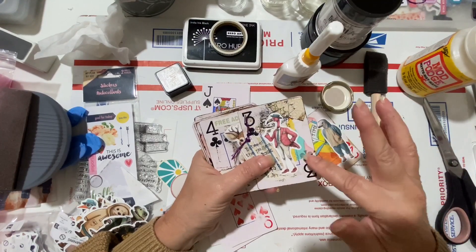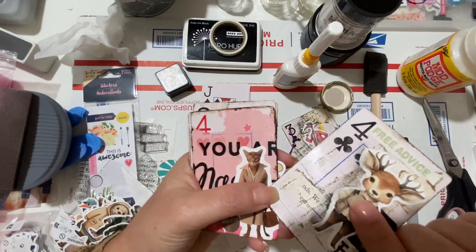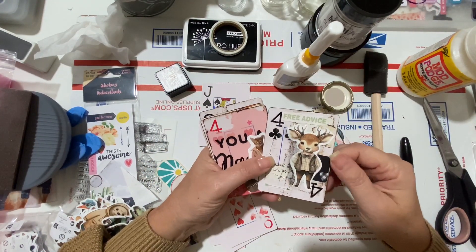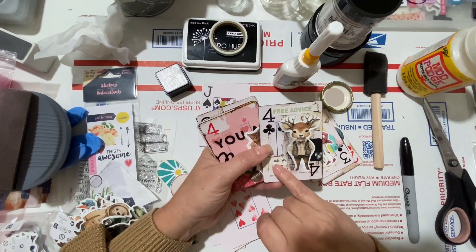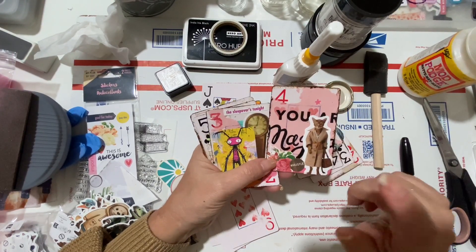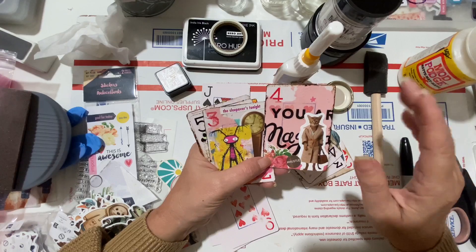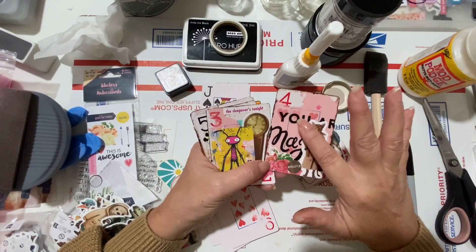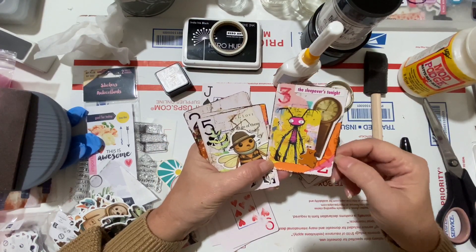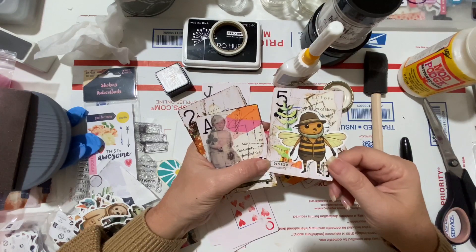She tried using sandpaper to get the gloss off — you can see the scratches, but it didn't work that well. She made three cards with mod podge and three with just the glue stick. The glue stick cards are cute but the gloss is "not her jam." Another one done with mod podge, a napkin, and stickers — she loves it, finds it a little weird but in a good way.